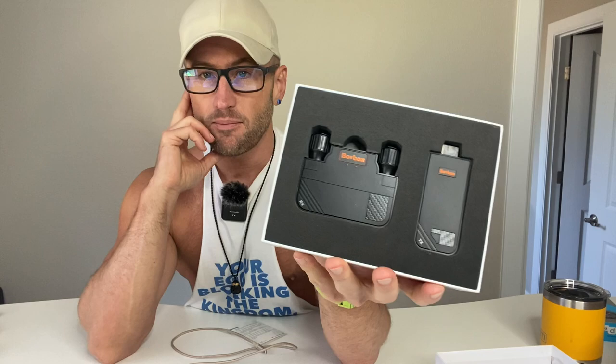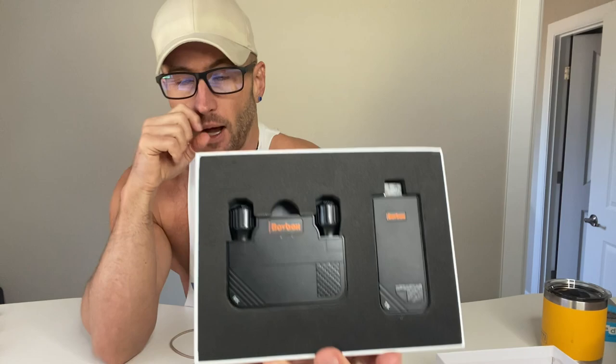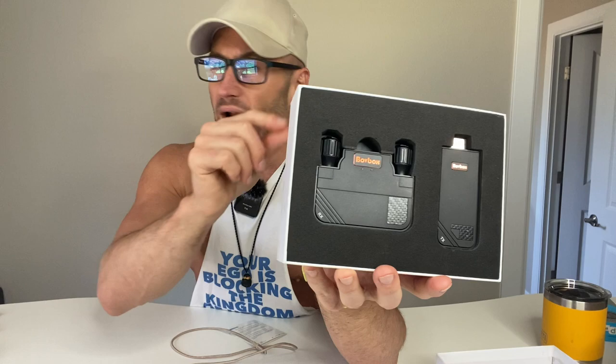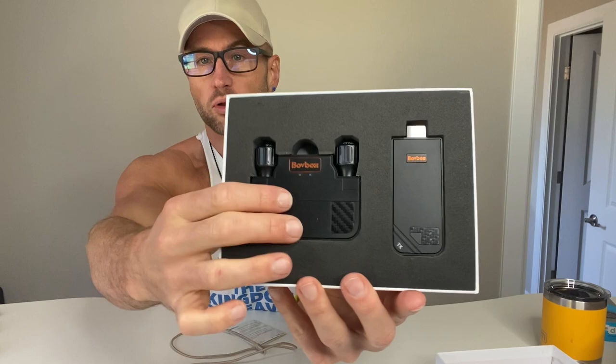So who is this great for? Any business person who travels around doing PowerPoints or presentations in different settings. A lot of times you're going to be able to connect wirelessly or via Bluetooth to whatever's in the room, but sometimes you're going to be in rooms where there isn't a wireless receiver and connector.